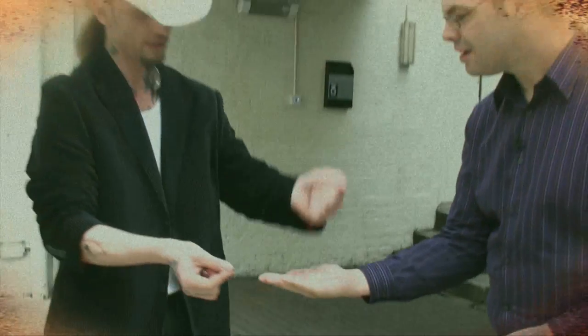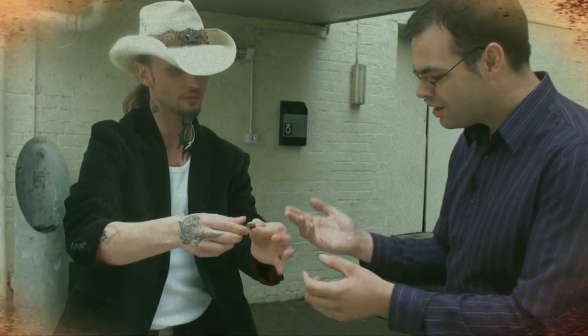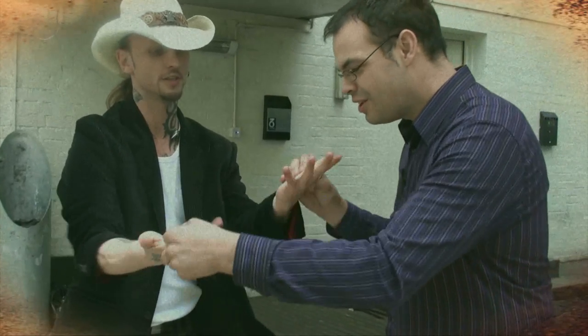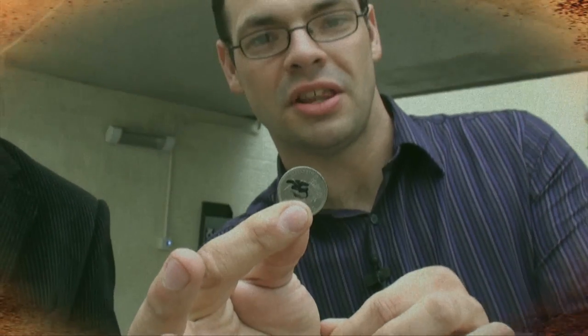Now that's not all. In fact, if I do merge the coins together — there's my signature on one side and your signature. No way. Check that out. Look. One signature. That's Dave's on that side. That's mine on the other side.